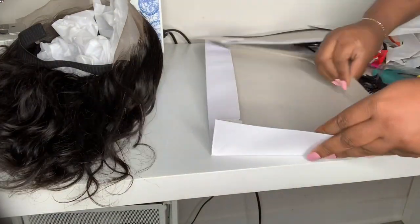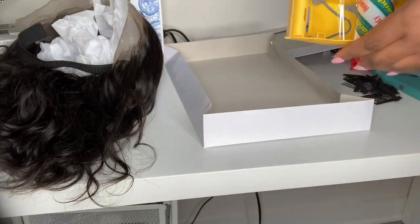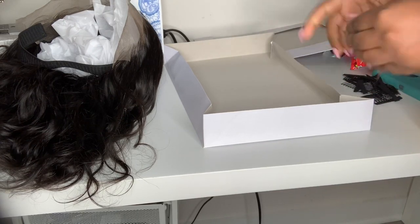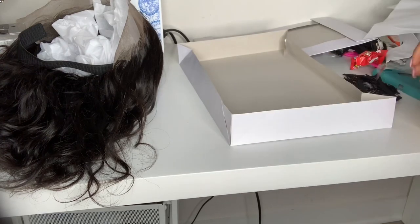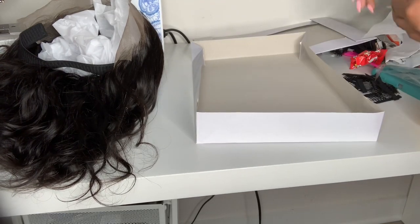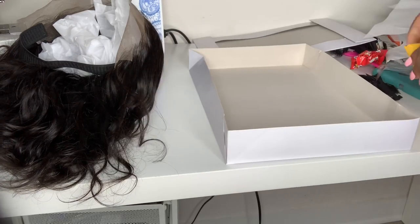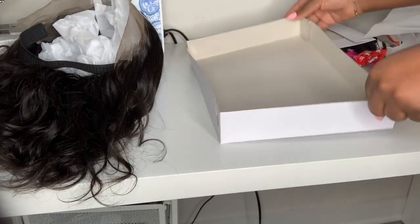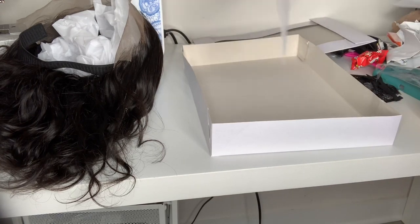I'm going to use the boxes that I got from Dollar Tree — I have a YouTube video all about the affordable things you can get from Dollar Tree to package your hair. All I'm doing is taping inside to kind of keep the box together. It is from Dollar Tree so it's not the best quality box, but it still works. I tape down the corners.